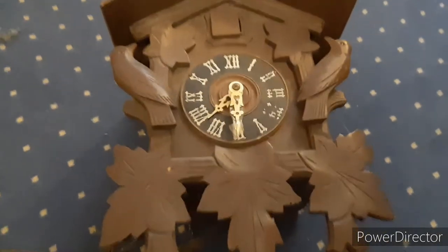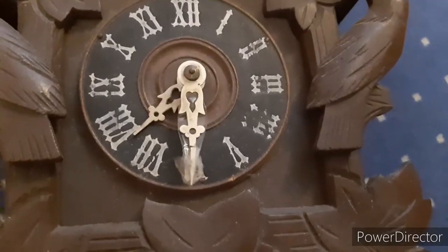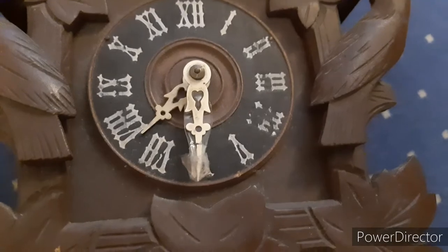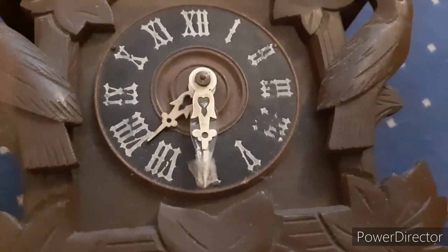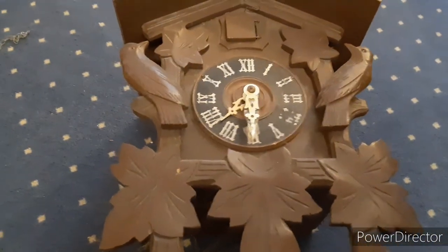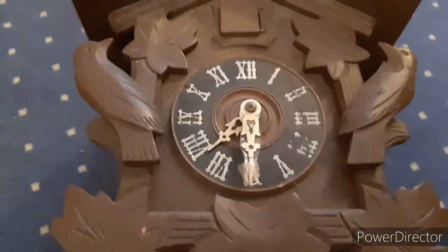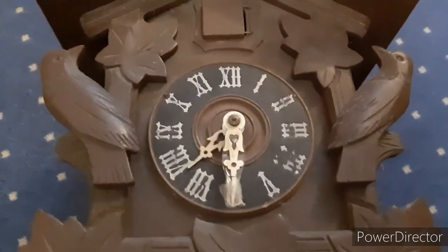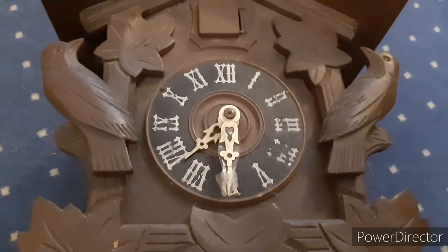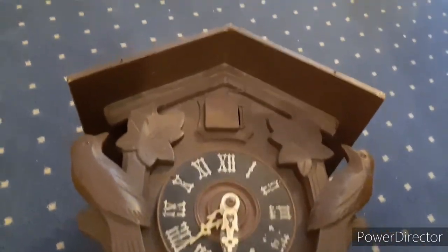Here is my broken German unmarked cuckoo clock. My repair skills are evident — I accidentally broke the minute hand. It's completely unmarked and not running properly: it stops randomly, has no weights, and came without a pendulum. It has a broken bellow — the low-note bellow is broken. I don't know who made it or how to date it, but I know it's missing its top part.